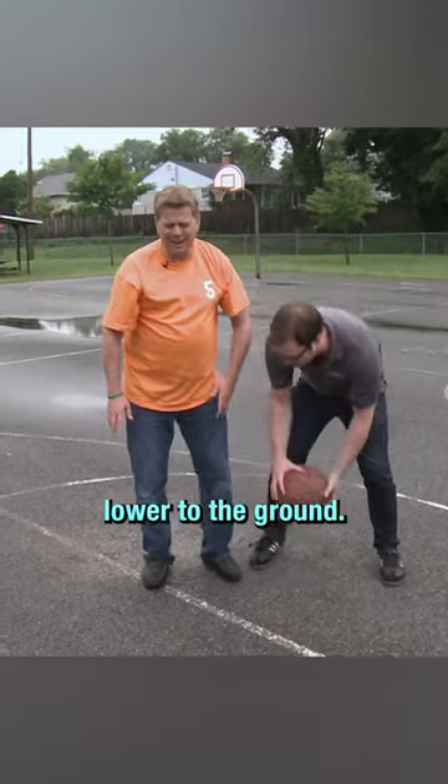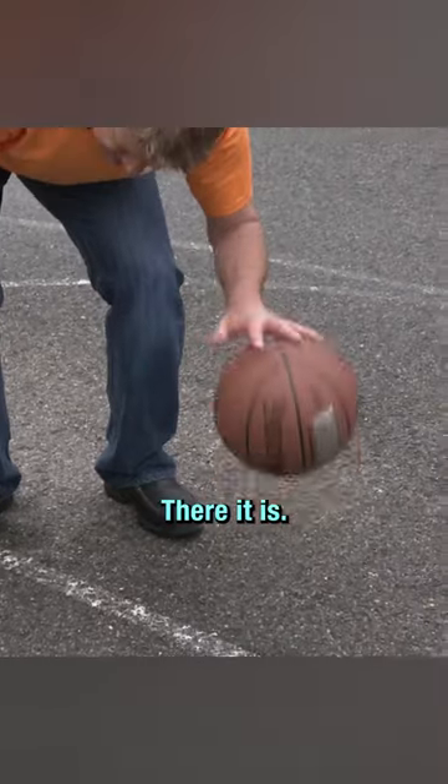So I'm going to take this ball, I'm going to go lower to the ground, and then what I would do is something like that. Look at you — exactly, there it is.